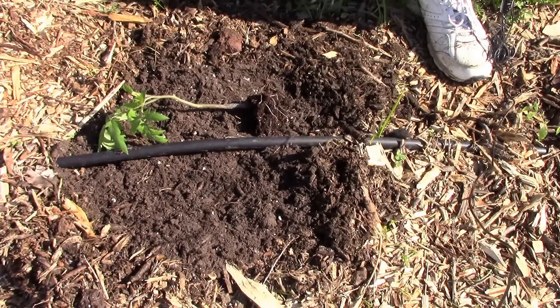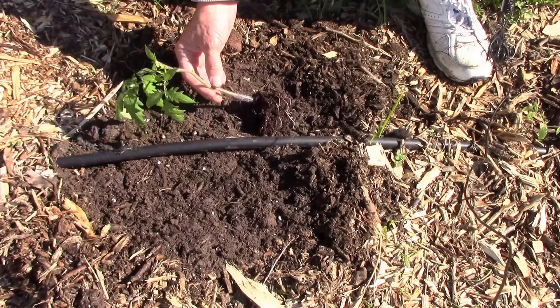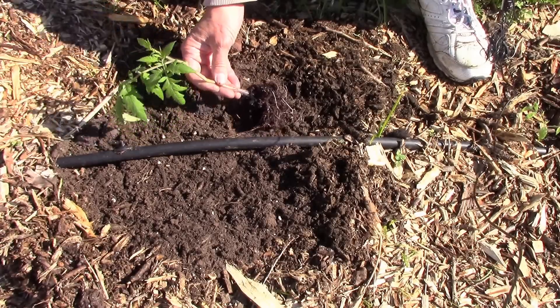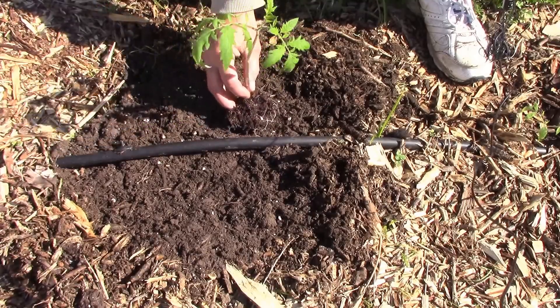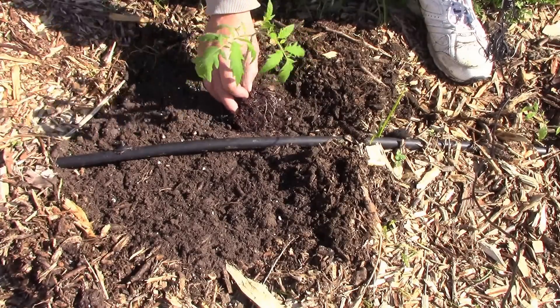In our area, we've had to wait a long time because of late frost to plant our tomatoes, so sometimes you end up with a long, tall, leggy tomato plant, and it would be in danger of being broken by the wind and stuff if you just planted the root ball.